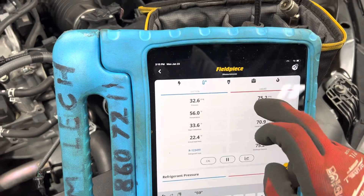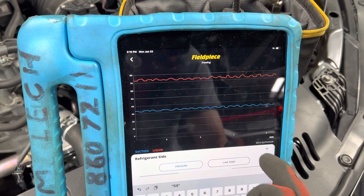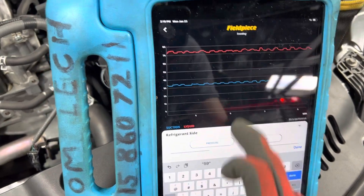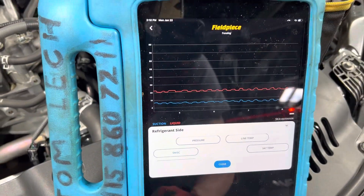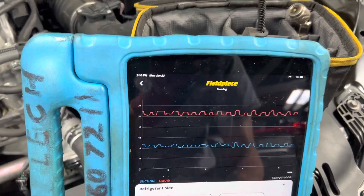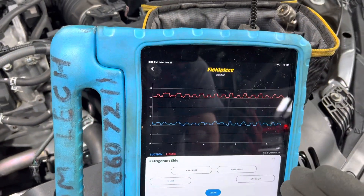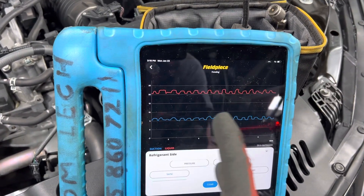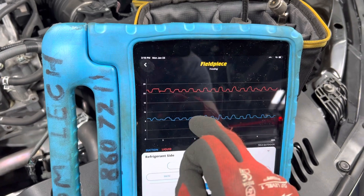What I'm going to do now is change this over to show superheat. There's the superheat. Now as it varies the displacement of the compressor, you can see the superheat swing up and down.